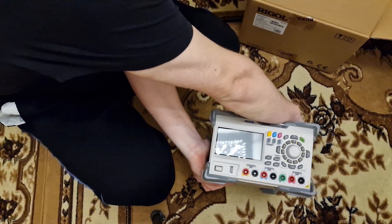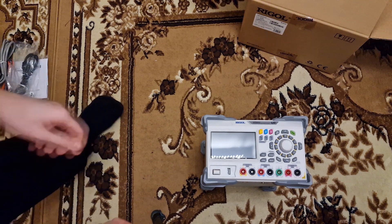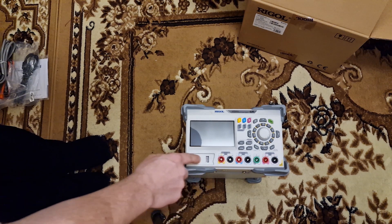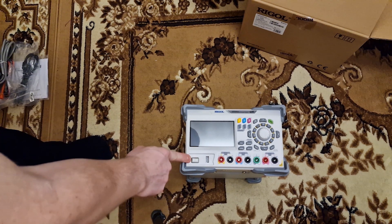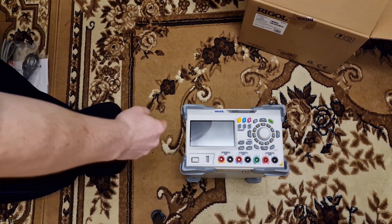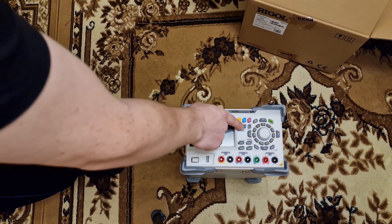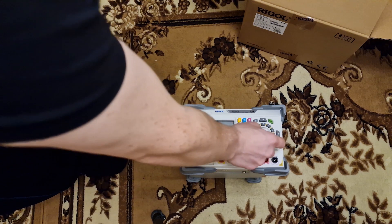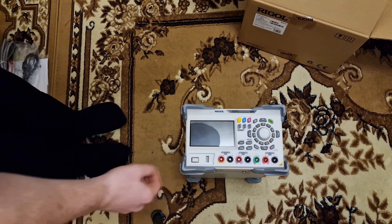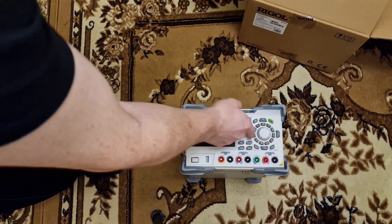And here is the front panel. As I told you, there are some special safety sockets rather than the usual banana plugs. There is also a USB host port in the front and the power button, and the 4.3 inch color touch LCD display. There are selection buttons for the 3 channels and the on/off buttons for them. There is a rotary switch for inputting data — you can use this to set voltage and current values, and around it there are numerical buttons if you prefer to set levels that way.